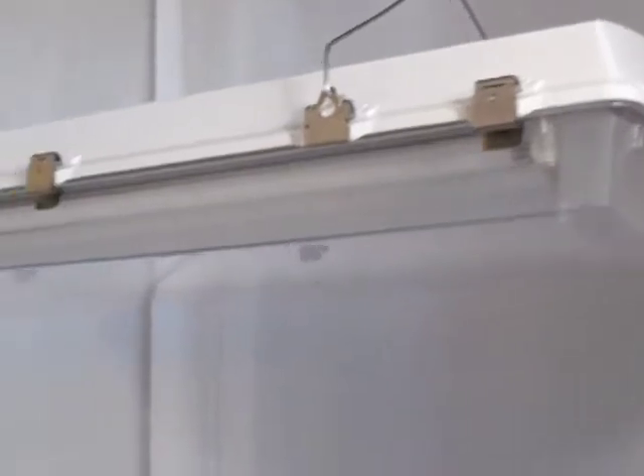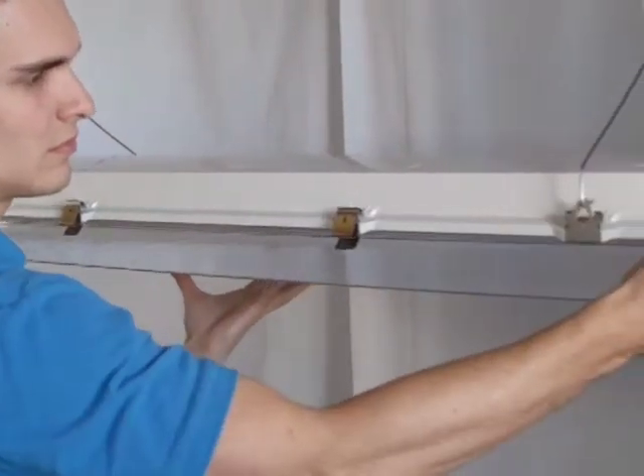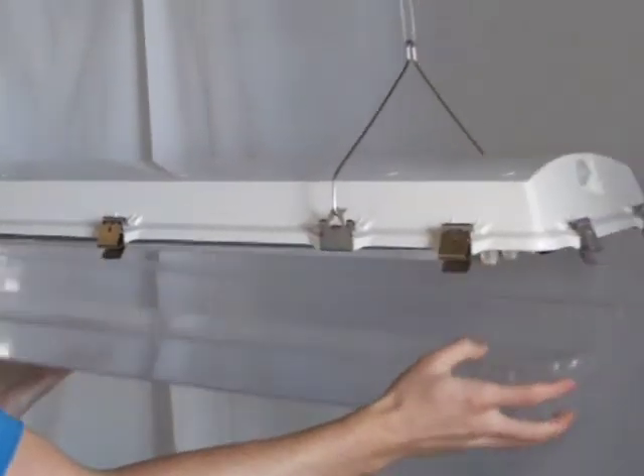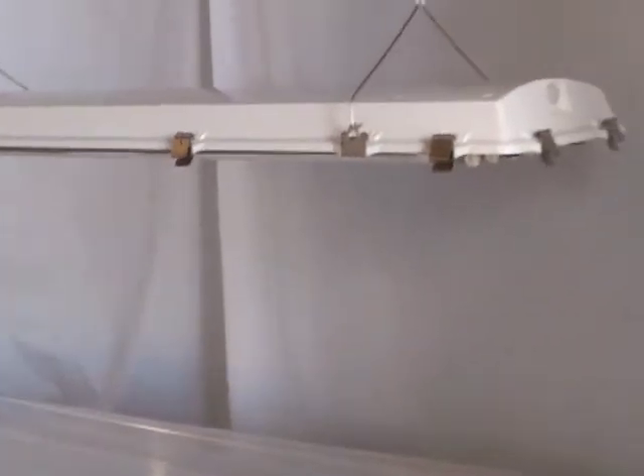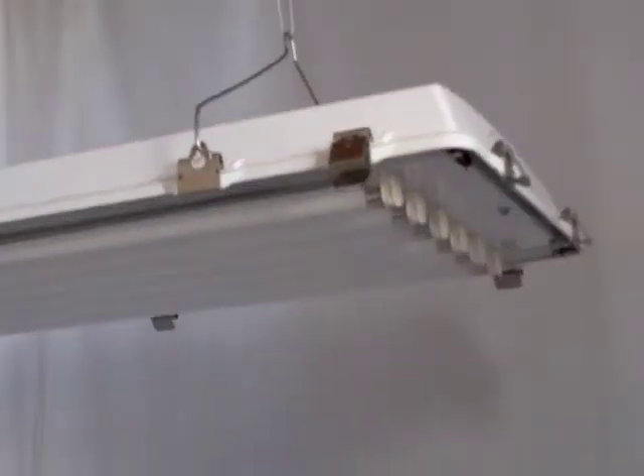This fixture has a lightweight fiberglass body and a clear acrylic lens to keep out water, dust, and anything else that might be in your growing environment. Having a 1,500 PSI hose down rating, this fixture is perfect for outdoor and greenhouse applications.